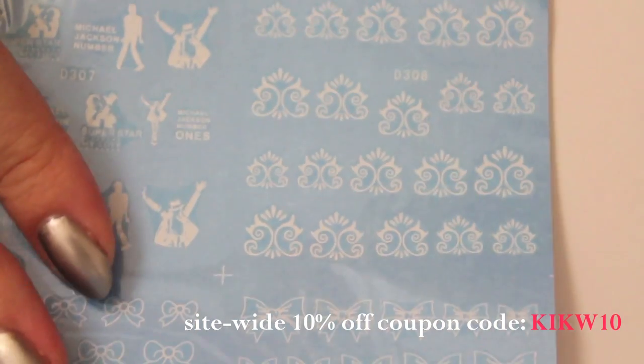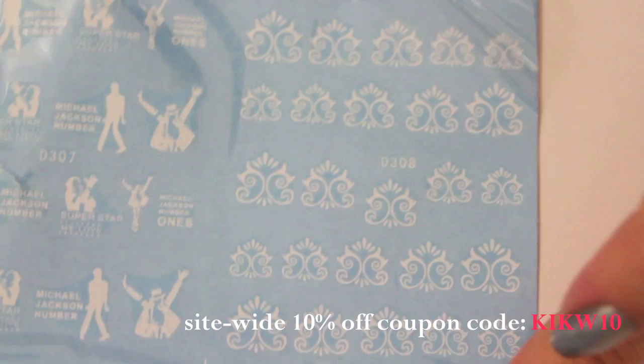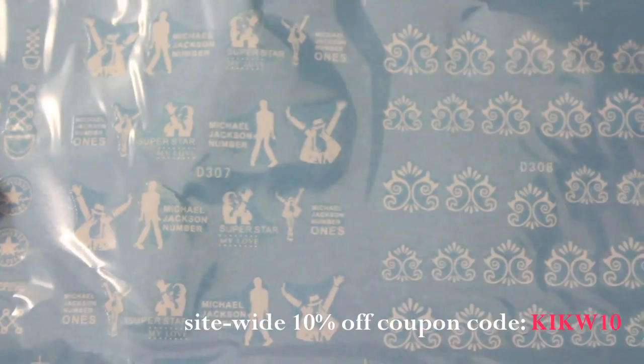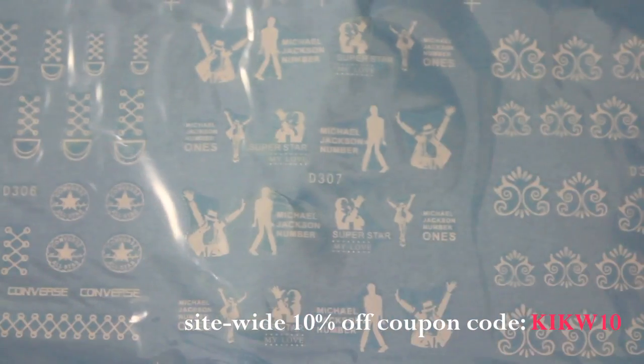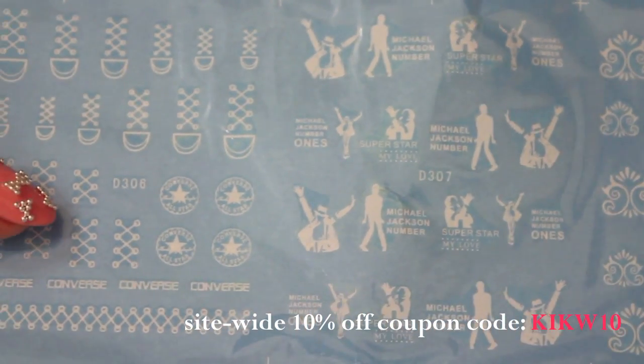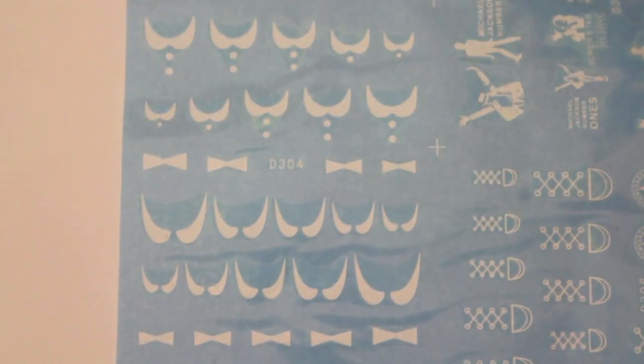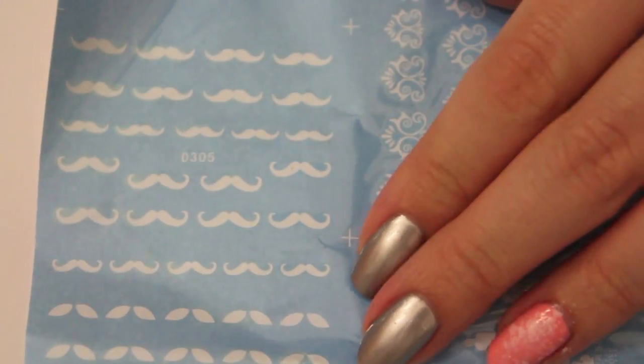The next row also includes some oriental looking designs and Michael Jackson decals and also some Converse logos and shoelaces. The last two sticker sets include some collars and also some mustaches.